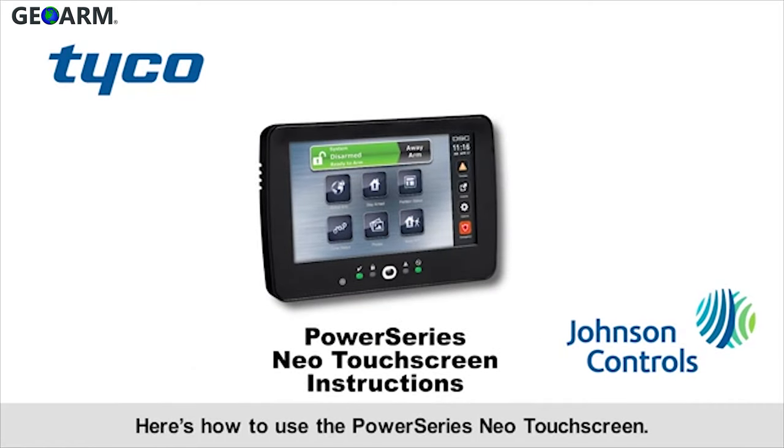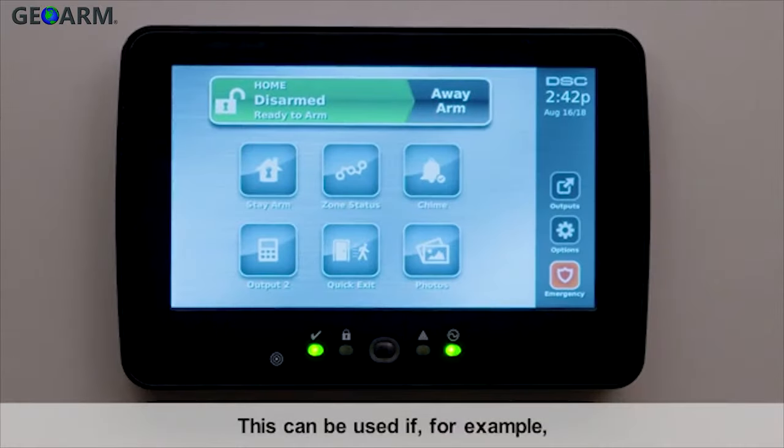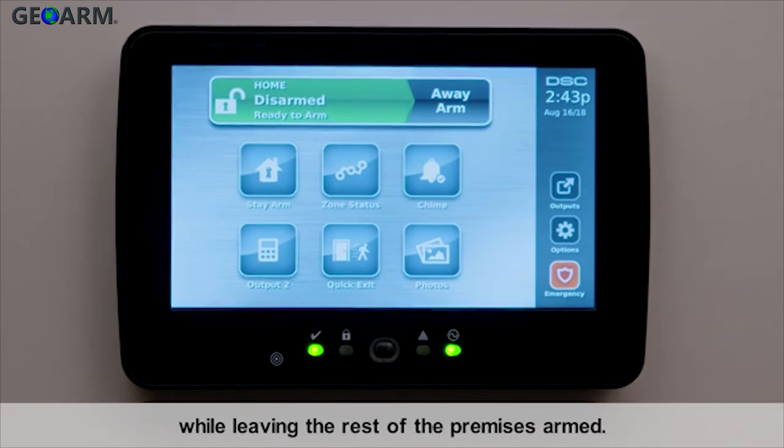Here's how to use the PowerSeries NEO touchscreen bypassing zones. This can be used if, for example, you leave the house and arm all detectors but want to leave a window open. This allows you to bypass a zone while leaving the rest of the premises armed.